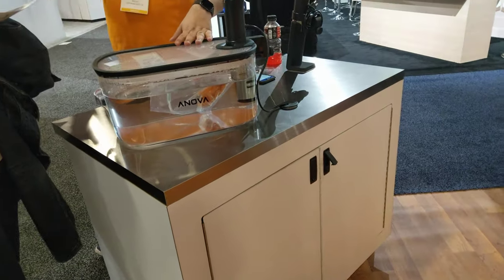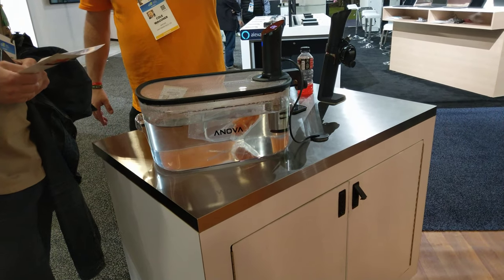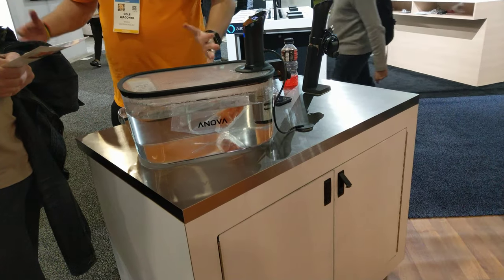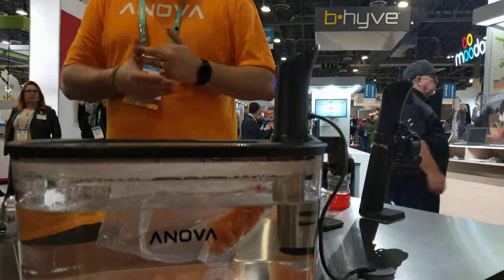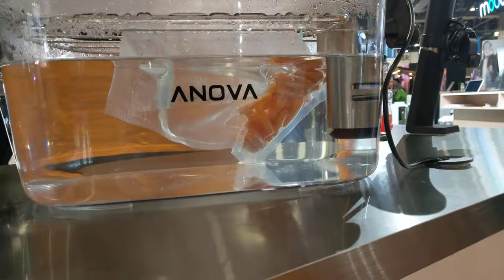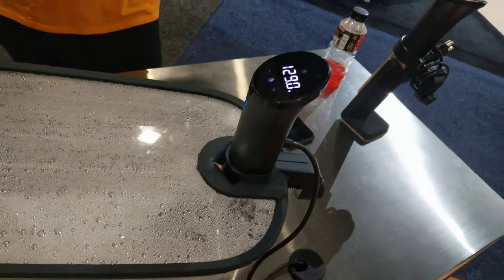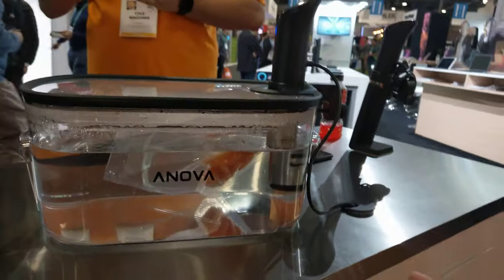What does this do exactly? It's a tool and method for cooking called sous vide. It's French for 'under vacuum.' You put your food in a bag, remove all the air, and this device is a water circulator and heater — set it and forget it.